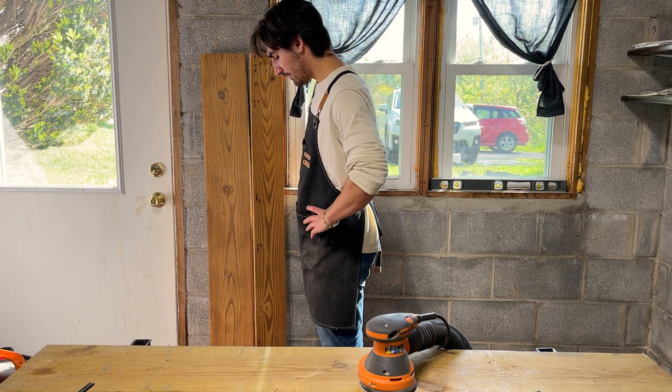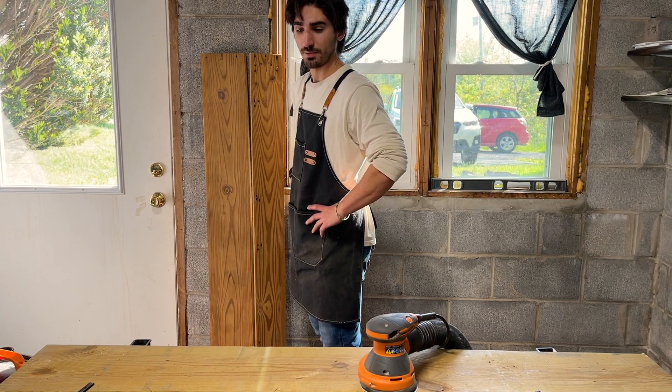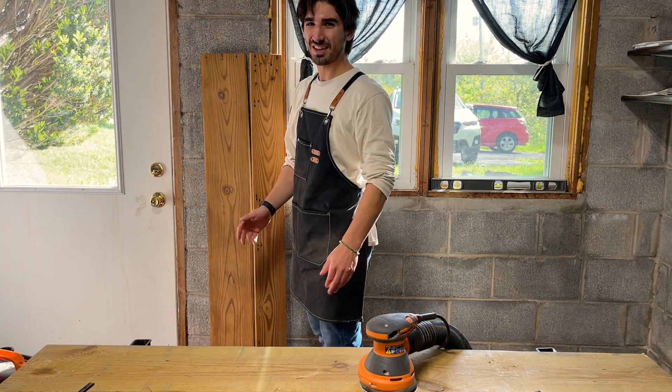Pretty much all of the pieces are done, and now I just need to clean up the work area and get everything assembled again.